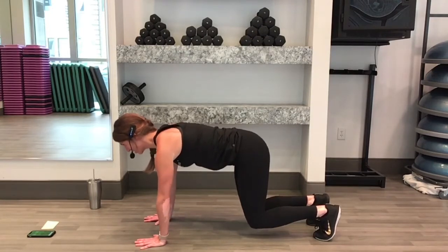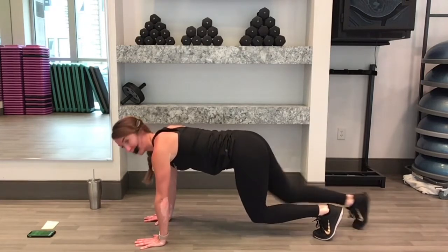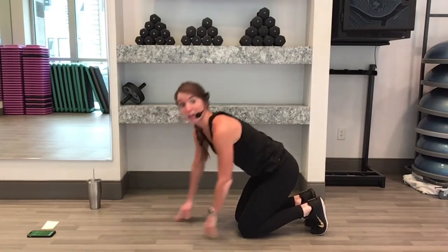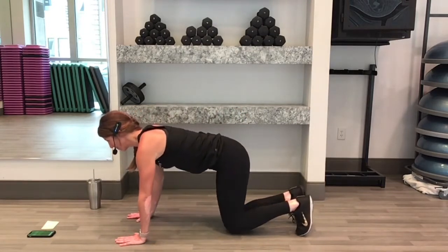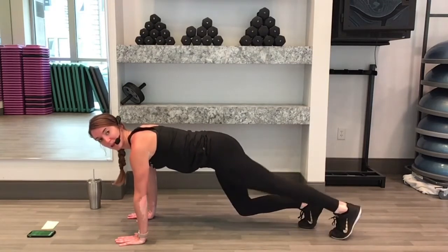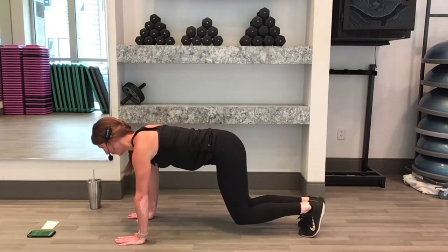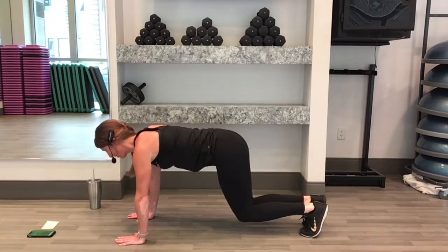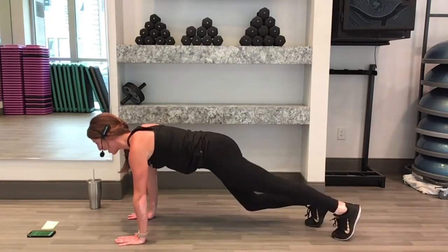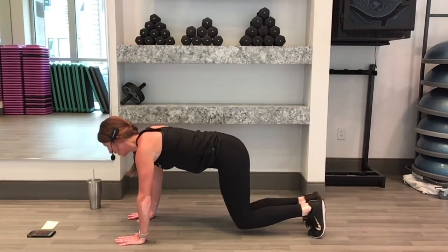Suck your belly in, push your hands into the floor. Now if you feel comfortable there, you can add alternating leg extensions. Step one leg back, tuck it in. When you come back in, bring your knees right beneath your hips again. Step one leg back, tuck it in. We have 15 seconds left. You got it. Keep breathing for 10. There's 5, 4, 3, 2, down and rest.